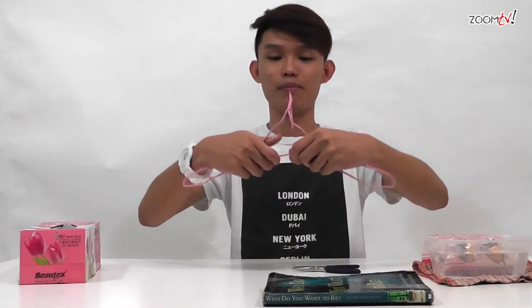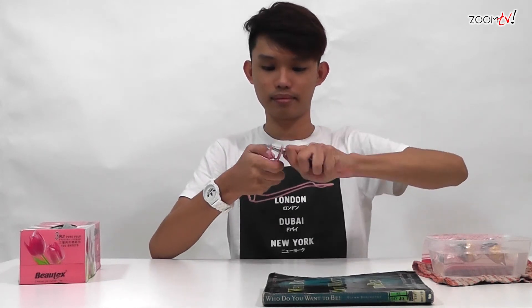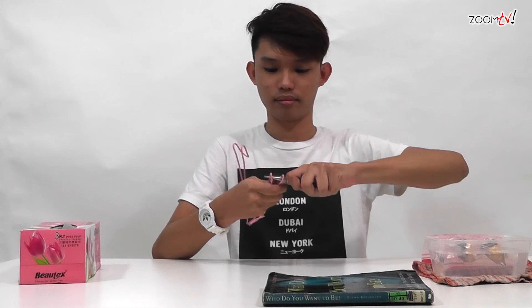Basically, all you need to do is bend the hanger inwards like this. After that, use the plier to bend inwards the ends of the hanger. The same goes for the other side. Make sure that the two ends are facing the front. If they are not facing the front, twist them so that they are facing the front.